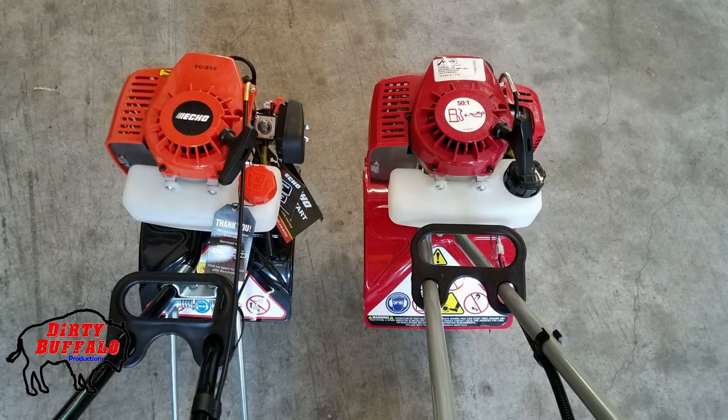Have you ever heard of somebody explaining something by saying there were two items that were the same but different? Well, that's kind of how it gets explained when you're talking about the Echo TC210 Cultivator and the Manus 7920 Cultivator.